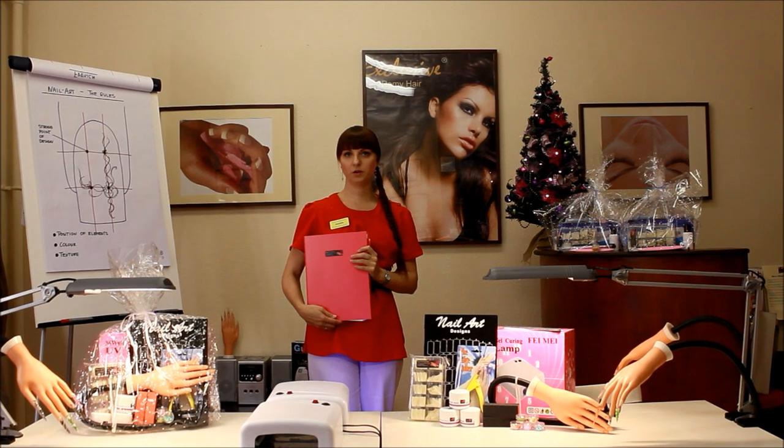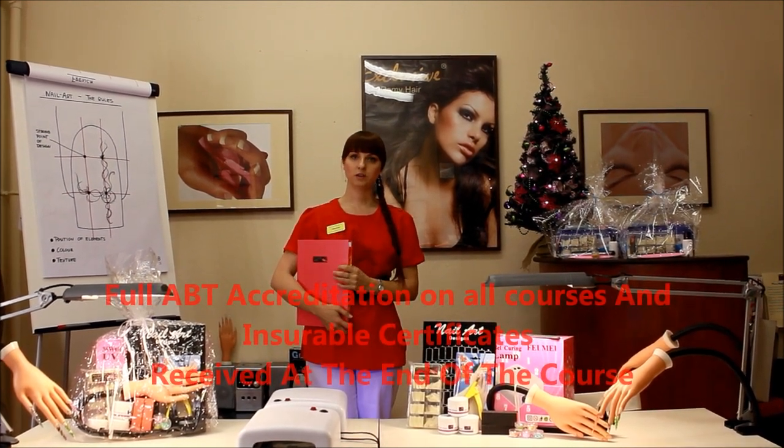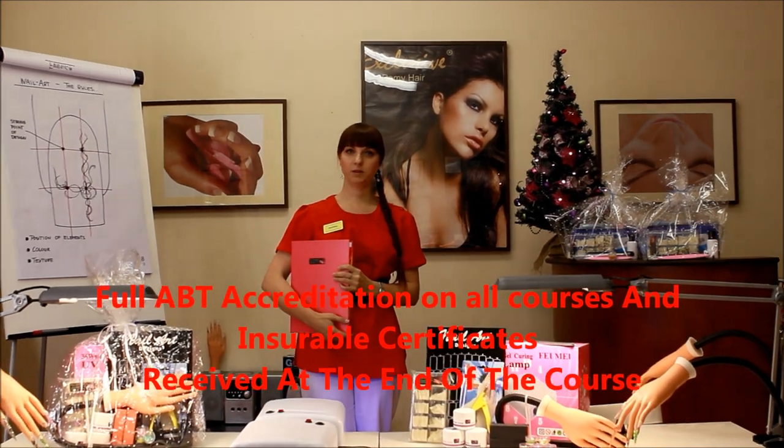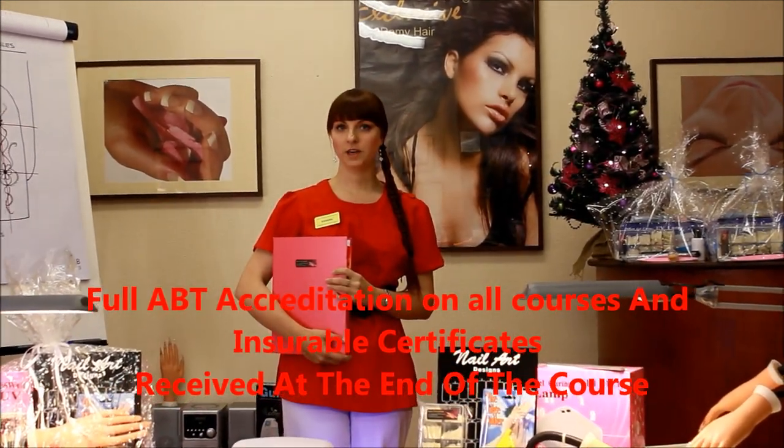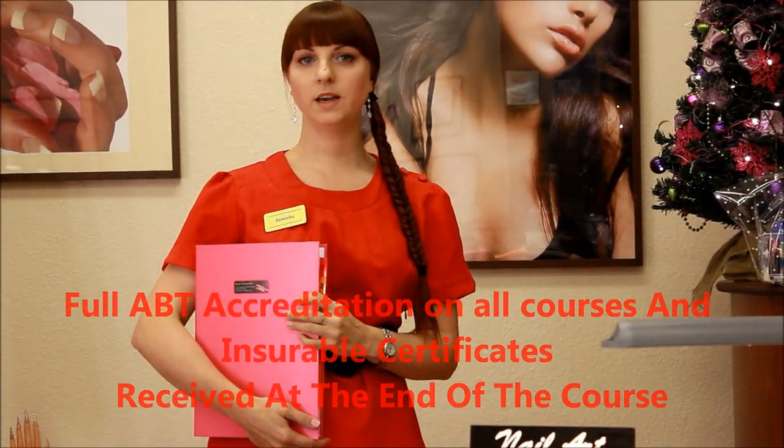This will be very helpful after the course during your practice. All our courses are fully accredited by ABT, so the certificates you will receive on the last day of the course will be insurable and will enable you to start your practice and work.